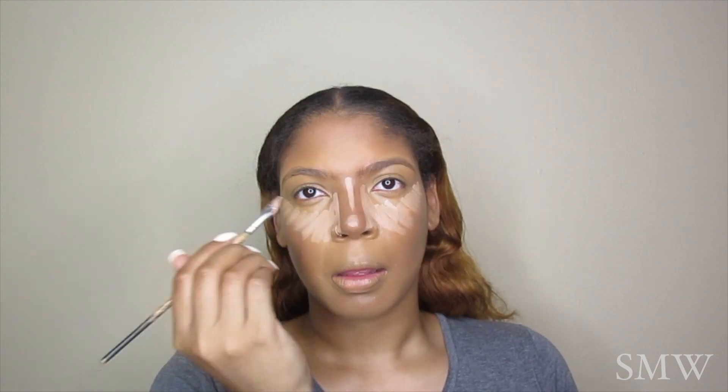I'm now using the NYX concealer in the shade Fair. I love this because it gives me coverage, brightens underneath my eyes, and it also allows me to clean up my contour without having to use powder.